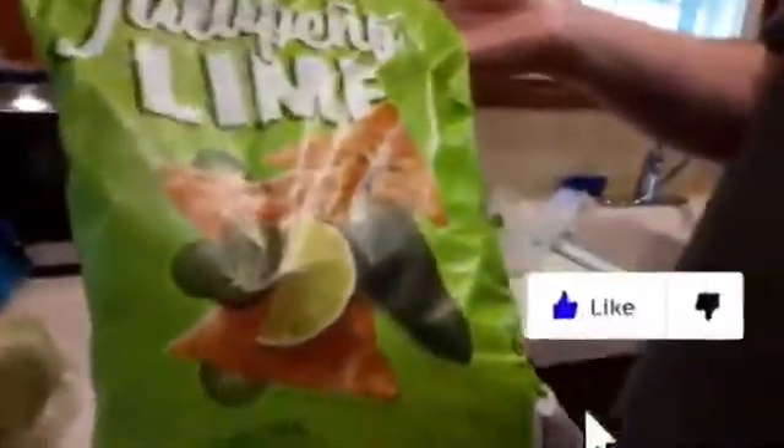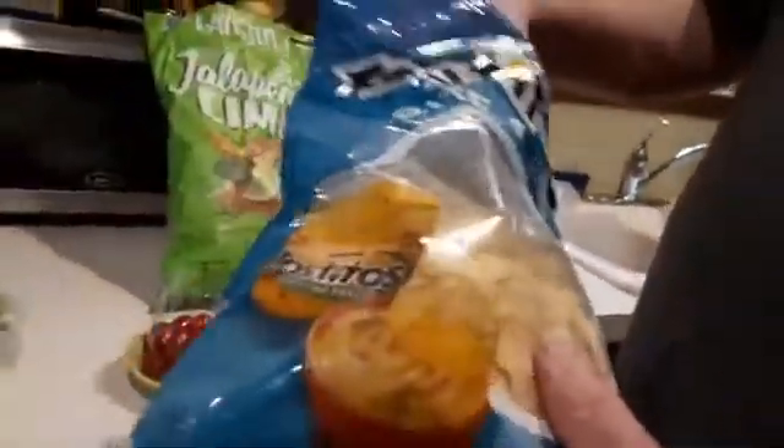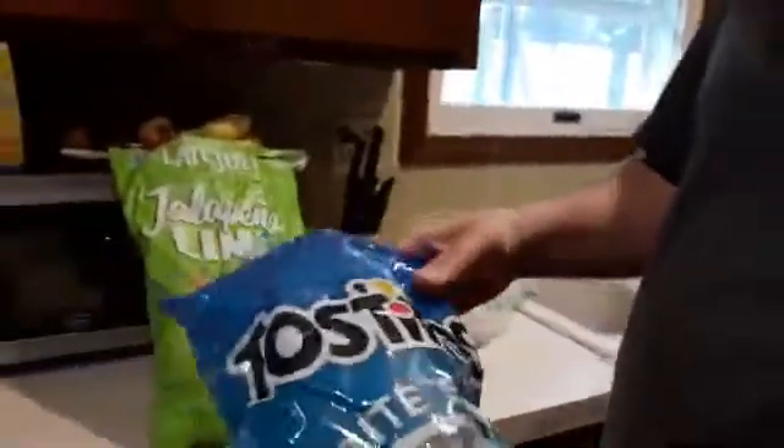Two chips I like to use: this is the jalapeno with a hint of lime — very good, very crisp, very delicious. We also have these little ones — these are bite-sized chips, so you don't have to break them up before you eat them, just put them on their plate. There's no fork or spoon necessary when eating taco salad; these are already bite-sized.